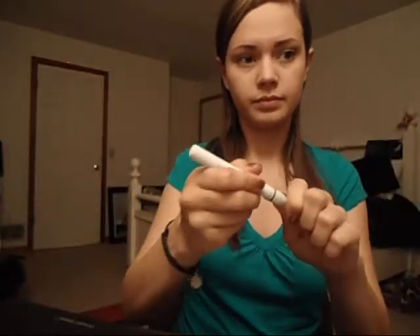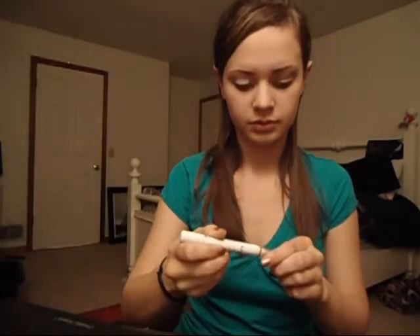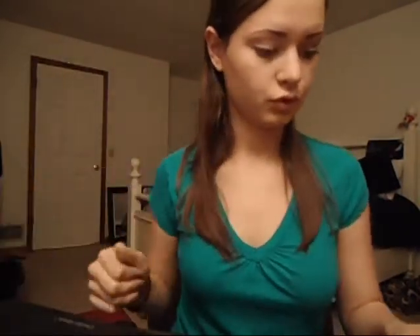Next, I'm taking NYX Jumbo Eye Pencil in the color Milk. It's just a white base. I like to use it as a base because it pops and brings the color out of my shadow. And I'm going to rub it in with my finger.